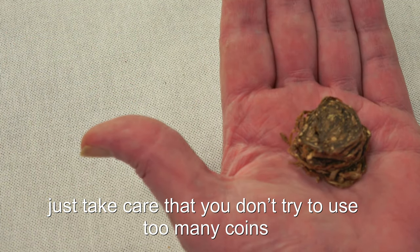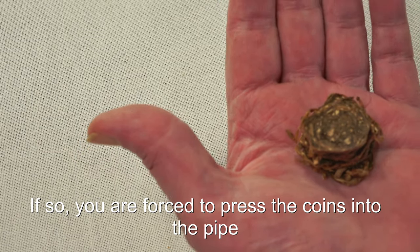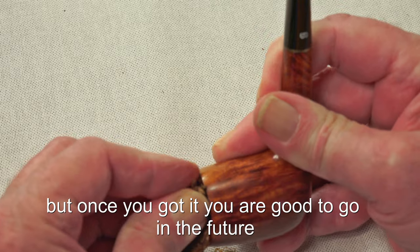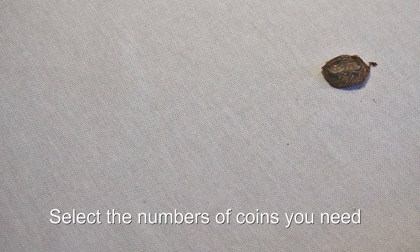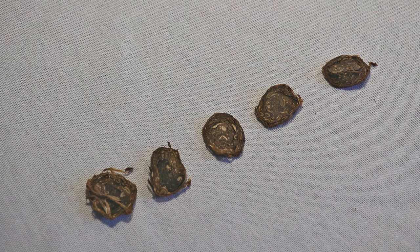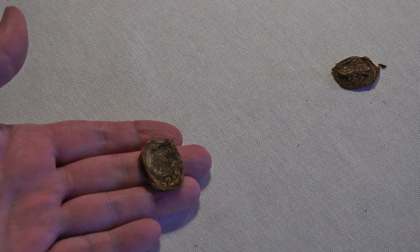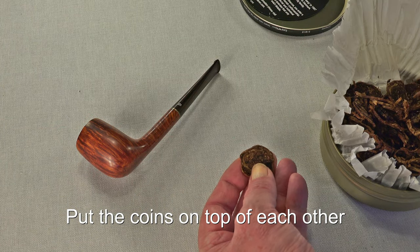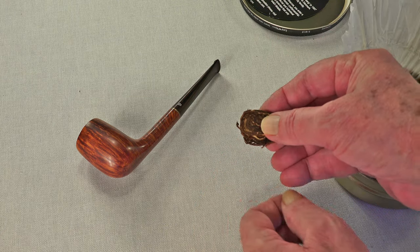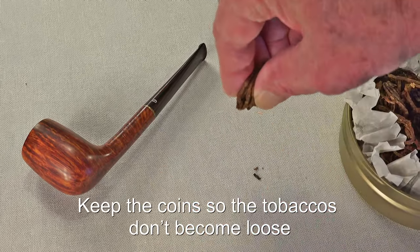Just take care that you don't try to use too many coins. If so, you are forced to press the coins into the pipe, risking blocking the airflow. This is a trial and error moment, but once you got it, you're good to go in the future. Select the number of coins you need — one, two, three, four, or five? No, wait, five may be too many. For my pipe here I need three coins. Put the coins on top of each other. Hold the coins between two fingers and bend them along the center line. Keep the coins so the tobacco doesn't become loose.